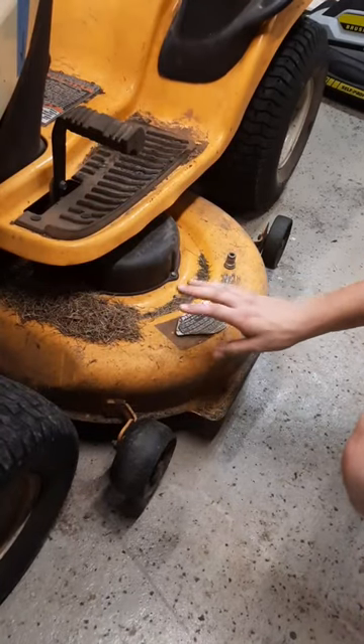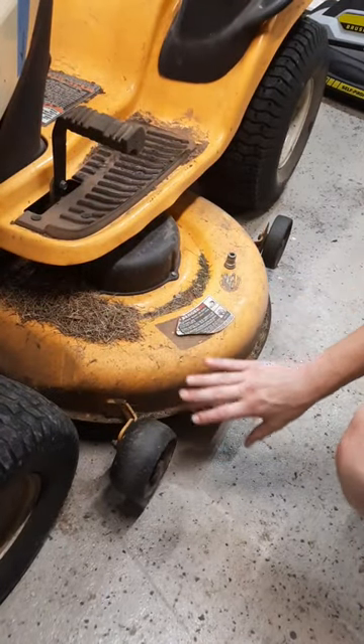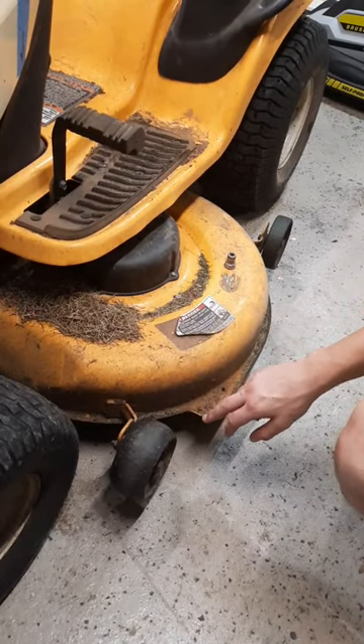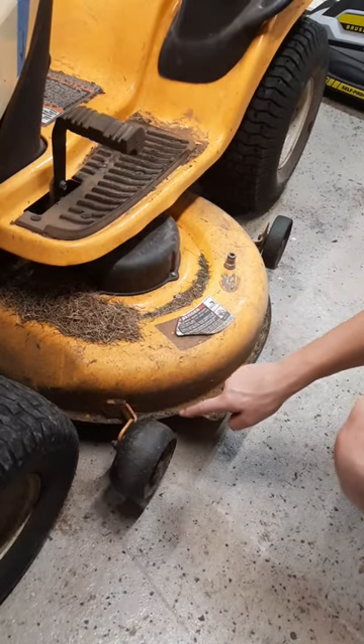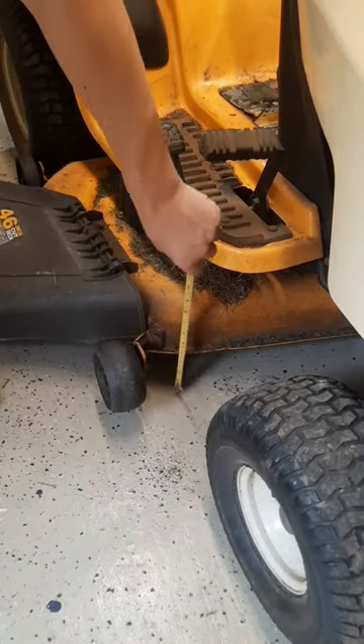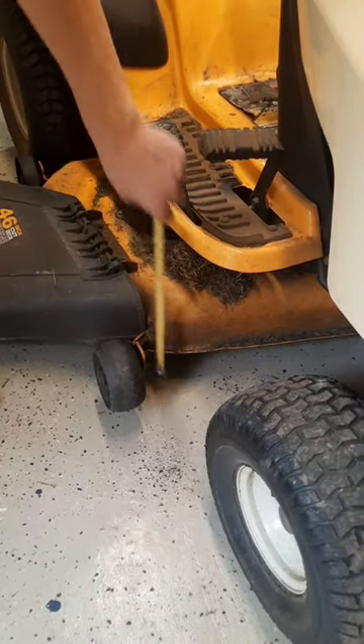Now that you've got the tires to the correct pressure, you can measure the deck to the floor to make sure the deck is level. You want to pick a common point you can easily pull a measurement from on either side — I'm going to use this little lip here and the same corresponding point across, and we have the same height.